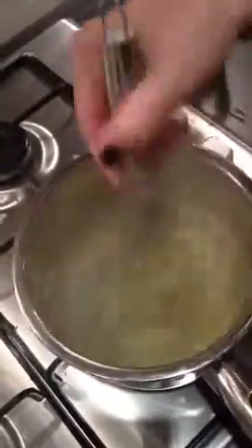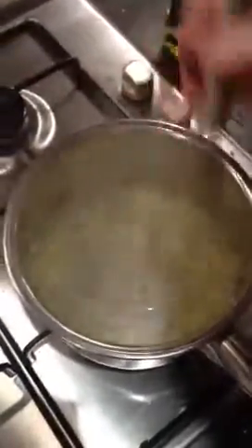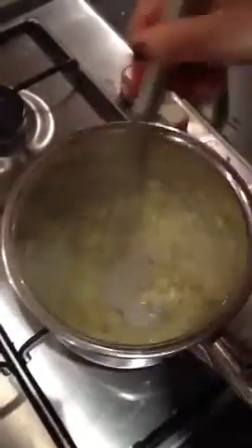Reduce the heat right down and add your mixed egg yolks with the water. Stir really quickly until it starts to thicken. As soon as it starts to thicken, depending on how runny you want your sauce to be, add a cube of butter and take it off the heat and just keep whisking. As the butter slowly melts, add your next cubes.